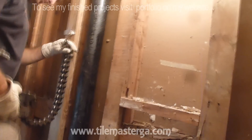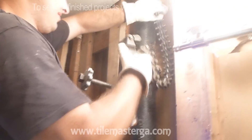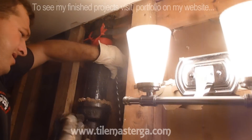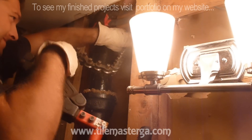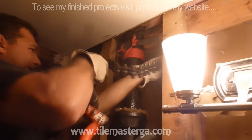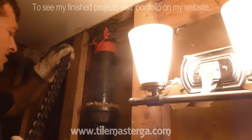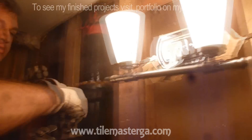We're moving forward with cutting this cast iron pipe. Sometimes the tool fits right in, but sometimes you may have to remove some drywall behind it. Hopefully it will fit.